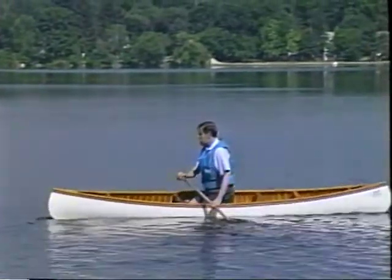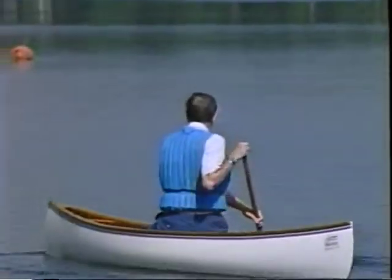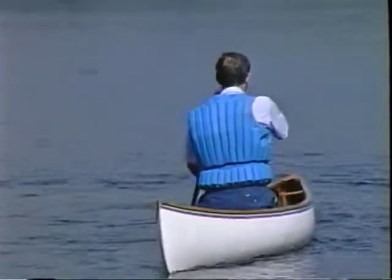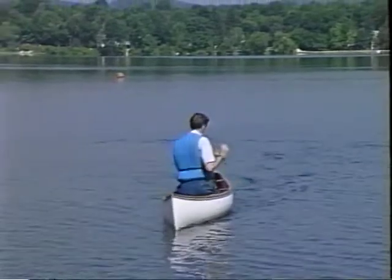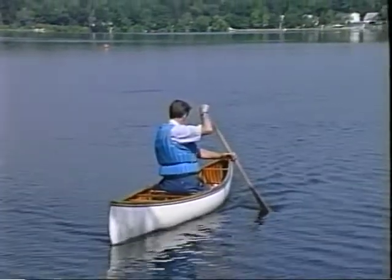Just like all the other maneuvers, anything we do on the onside we can do on our offside. So we have a cross-reverse static draw and static pry. The cross-reverse static draw will be a slice back to your hip on your offside — cross over, slice back, turn the leading edge of the blade away from the canoe, and ride your cross-static draw.